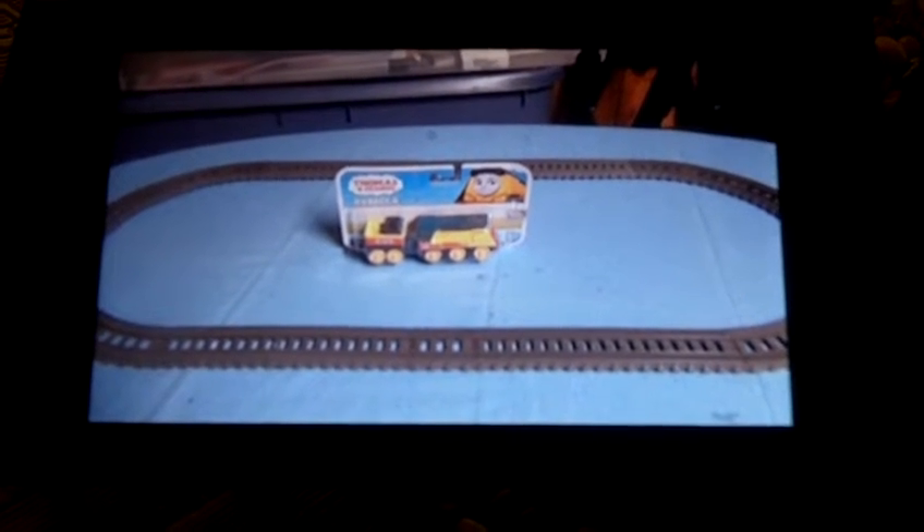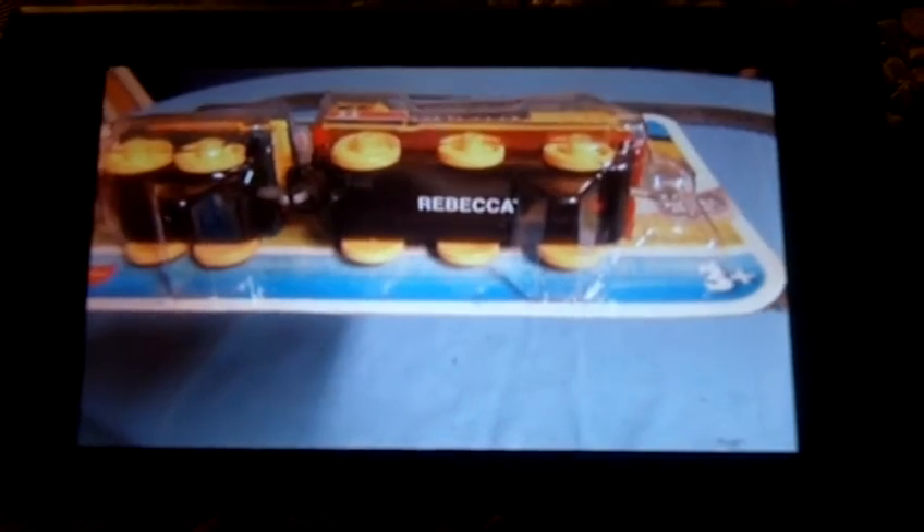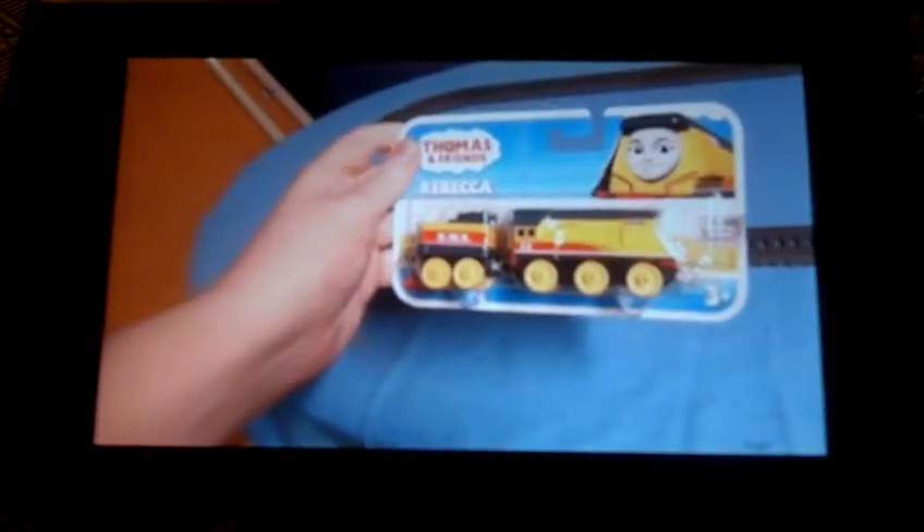Today I'm going to do an unboxing of the Tri-Grasher Push-A-Won Thomas Rebecca. I'll show it to you. Here's the front, side, the other side, the top, the bottom — it says Rebecca on it — and the back.